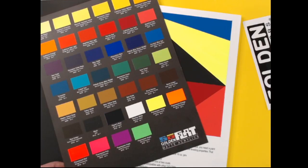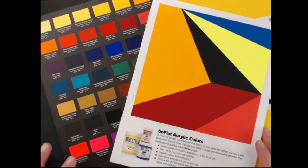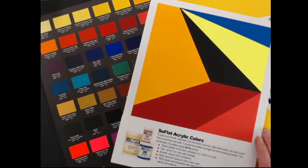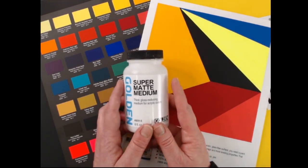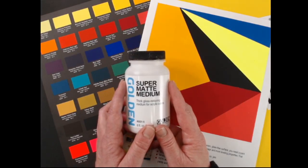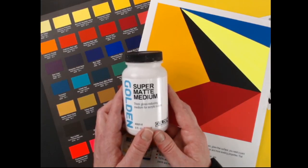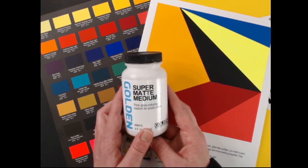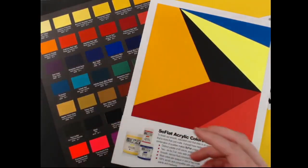There are compatibility questions: they are compatible with our other acrylics, but mixing will change your sheen. There are a few products that will not change the sheen that we recommend. If you want to extend your paint or create transparent layers while retaining the matteness, we recommend the super matte medium for that. We have a tech sheet on our website that identifies which mediums and pastes you can work with to not change the matteness. If you're not concerned with that, you can mix SoFlat with our other products — it is compatible.